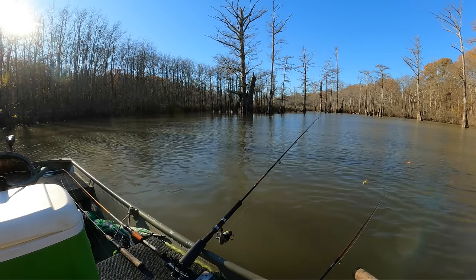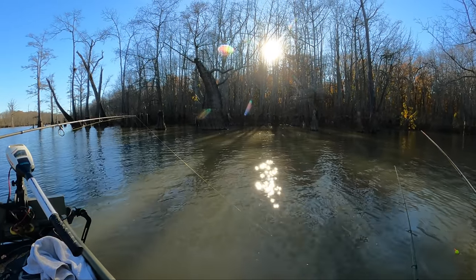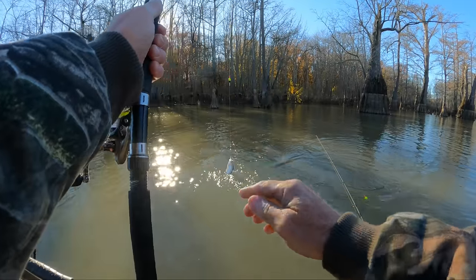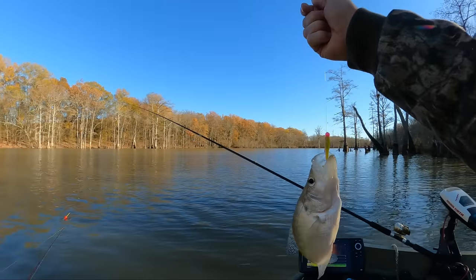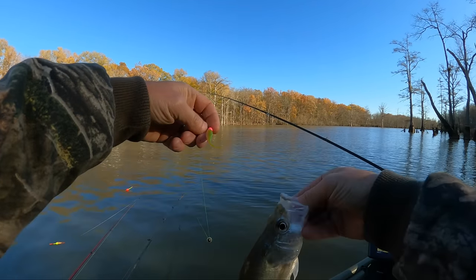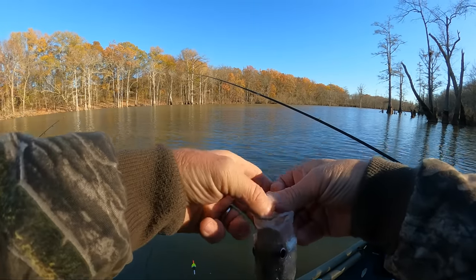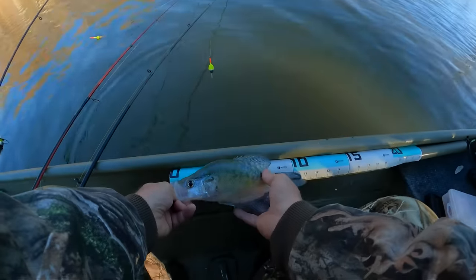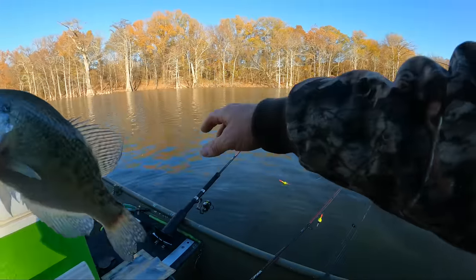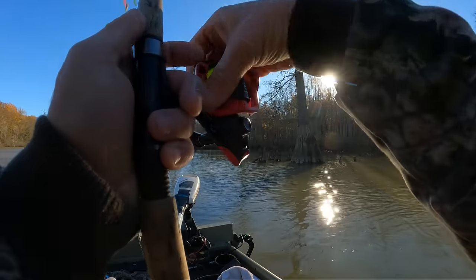We're going to see if we can catch some good ones. There he goes — we're going to get on it. Yep, right, gotcha. He didn't know if he wanted to get on there or not — he might be a keeper. That one's the electric chicken Bobby Garland jig. Little white crappie — he's a little over ten and a quarter. We'll take him. Old crappie might be out here a little deeper.